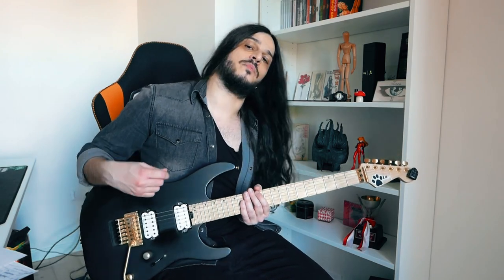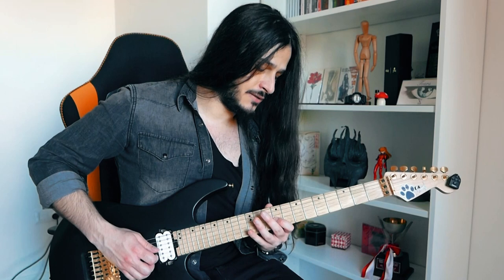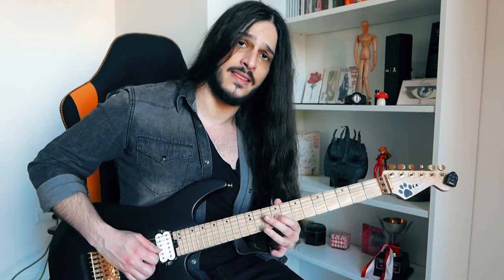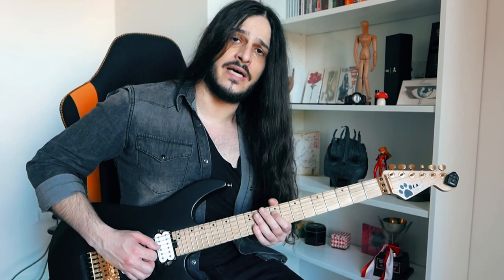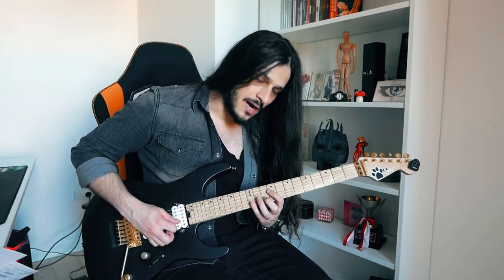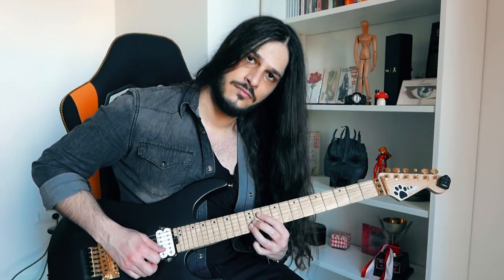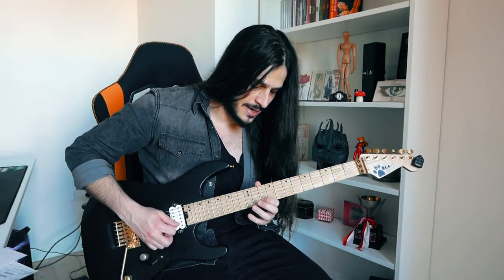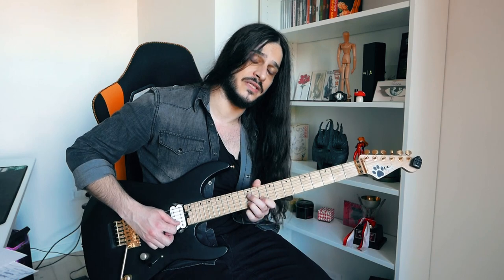Then another muted arpeggio, but this time we're playing two notes on the G string at the 12th and the 9th fret, and then playing this note at the 9th fret on the D string. Then we change the note and we go down here at the 10th fret on the B string, at the 12th fret on the B string.